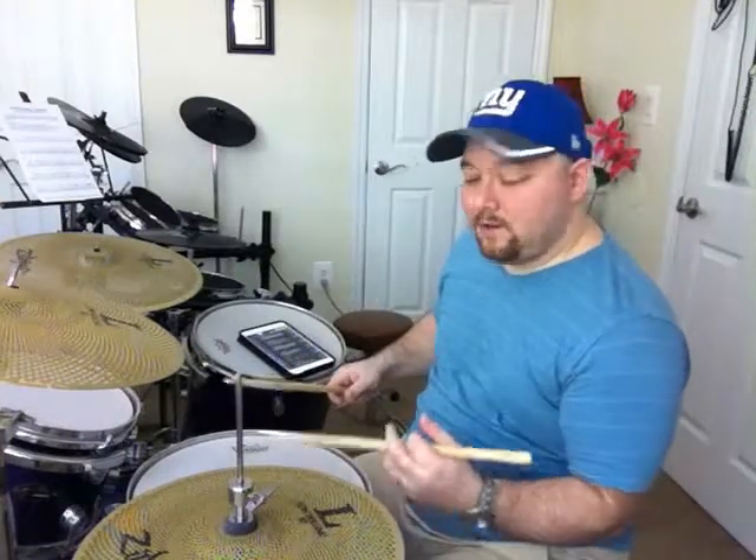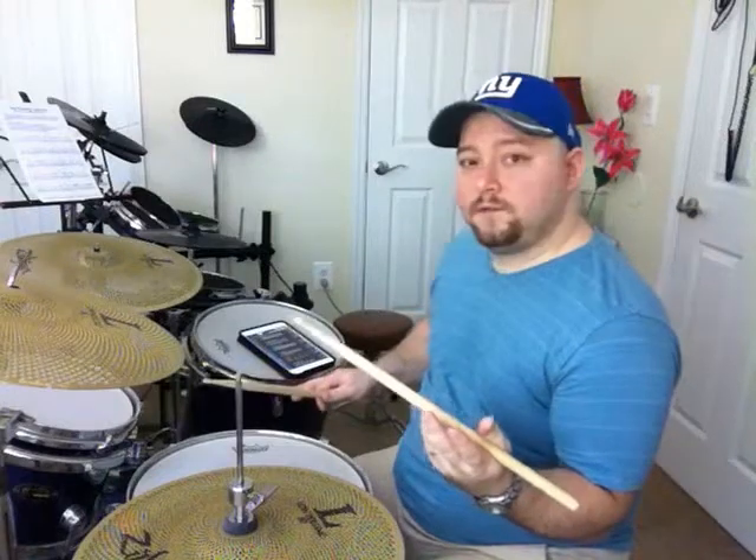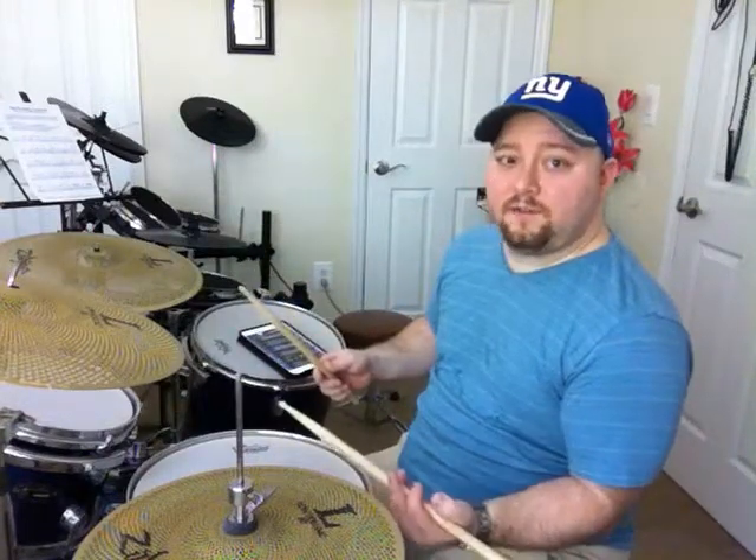Now the drag — I didn't explain this because the drag hasn't come up yet — but all the drag is is basically a small double stroke with the opposite hand. They're very small. You can play them in two ways: either as two small doubles, or you can buzz it as a short note. However you want to get those diddles.